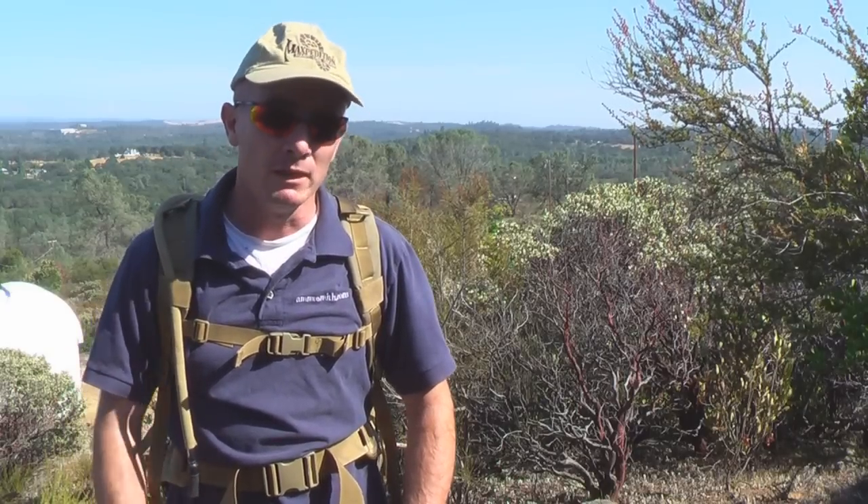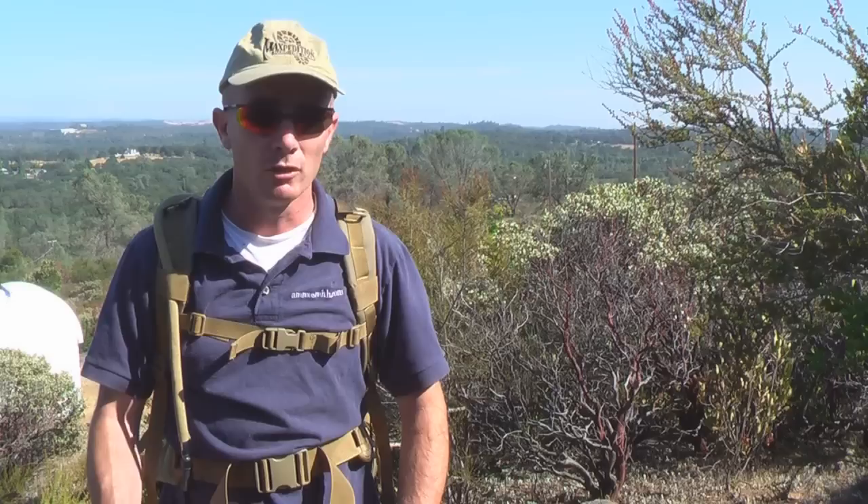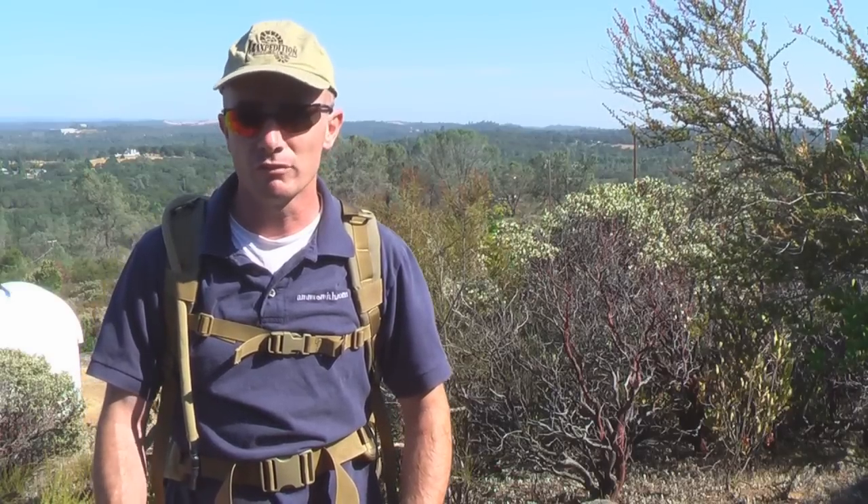Hi, welcome back to Ammosmith.com. Today I want to introduce you to a piece of gear from Maxpedition Hard Use Gear. What I'm wearing is the Vulture 2 Backpack. It's a very fine piece of gear and is ideal for day excursions or a 72-hour pack.